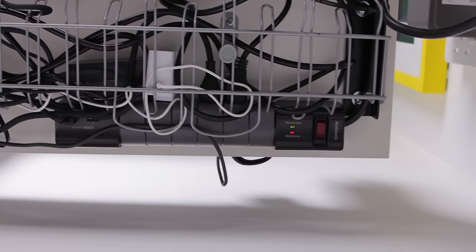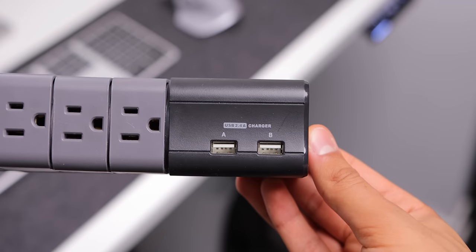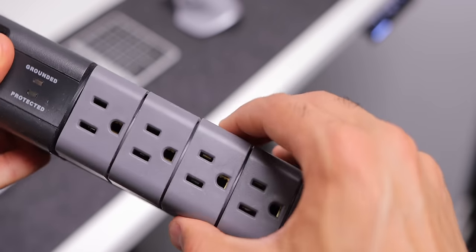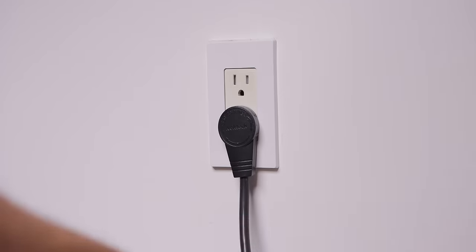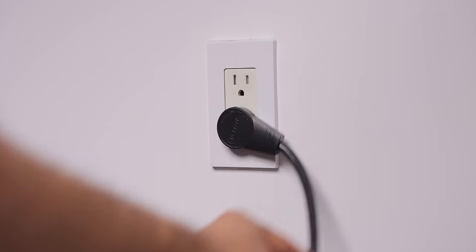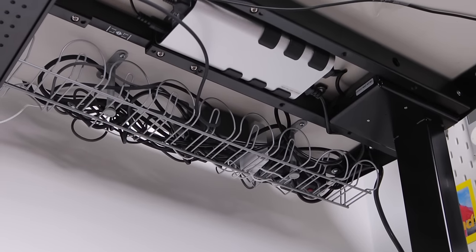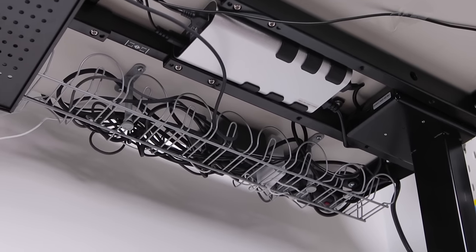Also under the desk is this power bar from Nectech, which all the devices are plugged into for power. This power bar has two USB ports and six rotatable outlets for easily plugging things in, and also has a rotatable plug for the wall. And to hold and organize those cables, the IKEA Signum is great for cable management and keeping all those cables off the floor.